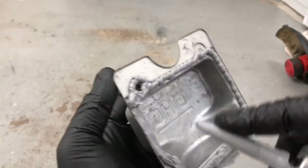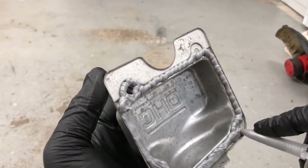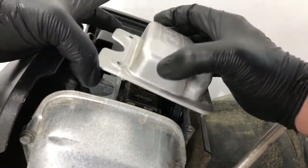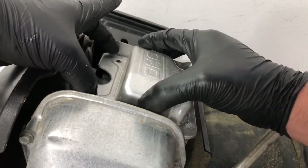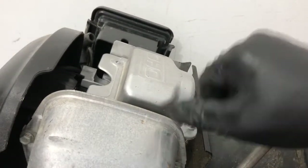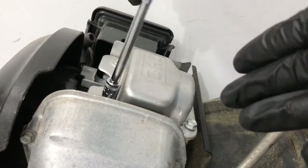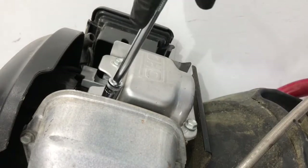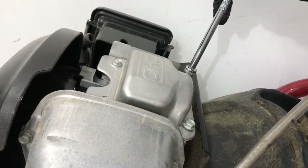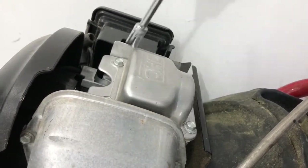There we go — just going to go around the holes just to make sure. There we go. I just want to get all the bolts all the way down first — I'm not going to tighten them yet, so they're all just snug. Now I'm going to tighten this one all the way down, going in a cross pattern — this one here, now this one here, now this one up here.